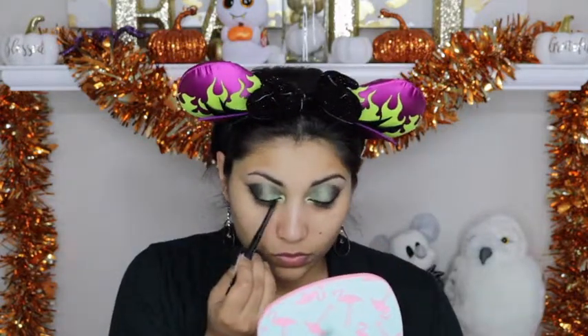I am going to use this Beauty For Real eyeliner in Jade for my water line and tight line as well. It is a really dark green color. I am going to apply some of it on the lower lash line as well and smudge it out. Then I will smudge out that bottom lash line using the Lorac Pro 2 eyeshadow in the color Jade.